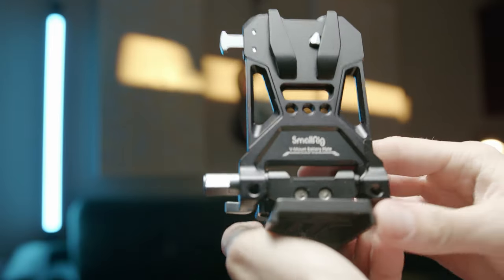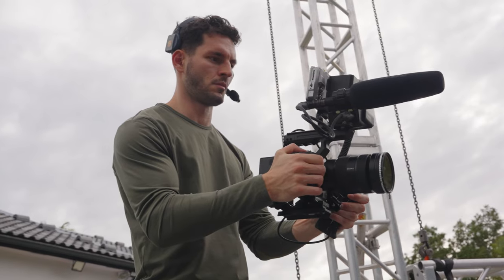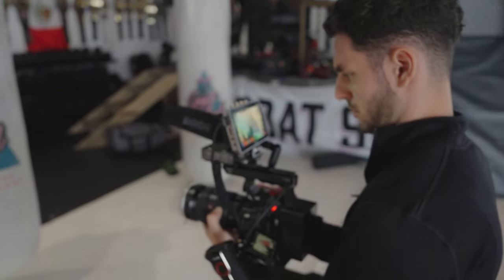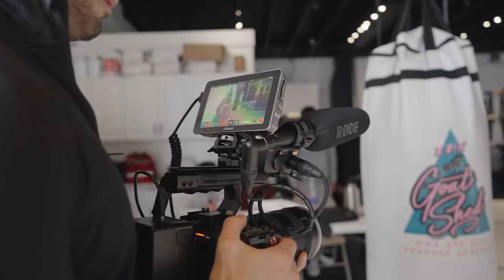The next thing I added was a compact V-mount battery system, again by SmallRig. What I really love about this mounting system is that it attaches right to the bottom of the cage. One thing that was super important to me was the ability to not add extra things I didn't need, such as a bottom plate and rails, anything that made this camera too heavy. The fact that this V-mount battery system attaches to the bottom of the cage, tight and close to the camera, makes me feel like I'm still rocking a mini cinema camera, which is perfect for solo filmmakers.